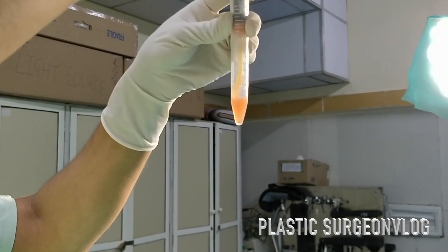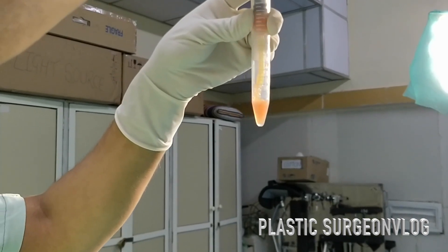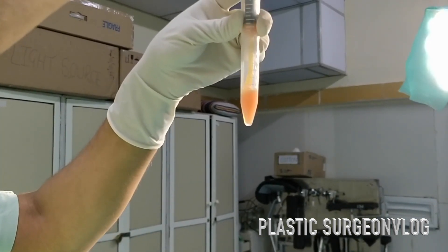Here I am mixing the platelet-rich plasma with the platelet pellet to make the final solution of PRP.